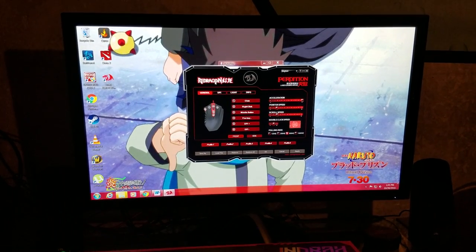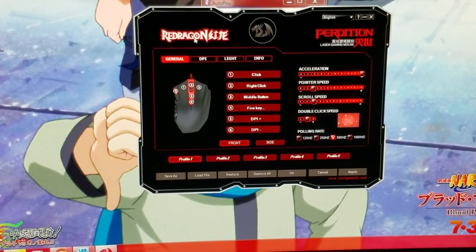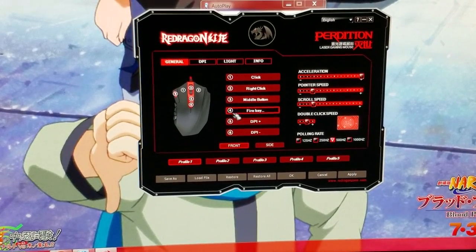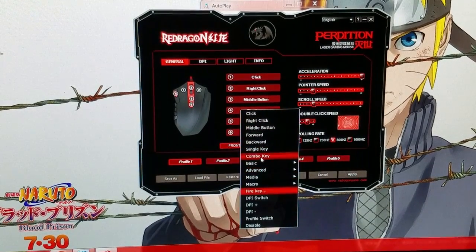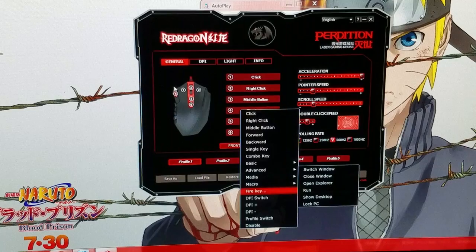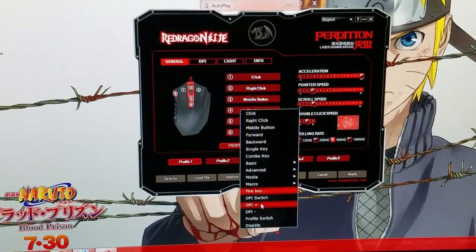Okay, so here is the software — let me try and zoom in a little bit so you can see it. This is the general tab, which is where you can program all the buttons. For example, this one here is number four and it is set up for the fire key — so it can be rapid fire. All these buttons are completely programmable. I didn't change any of these because it's perfect the way it is, but you can change it — completely programmable.